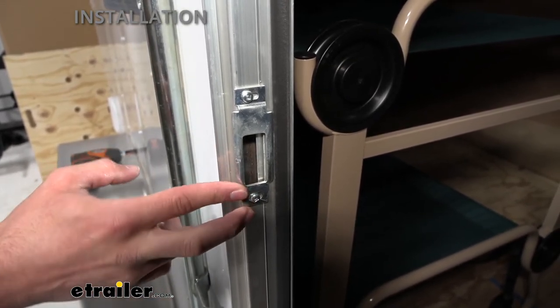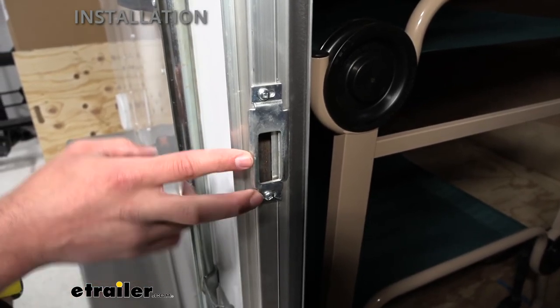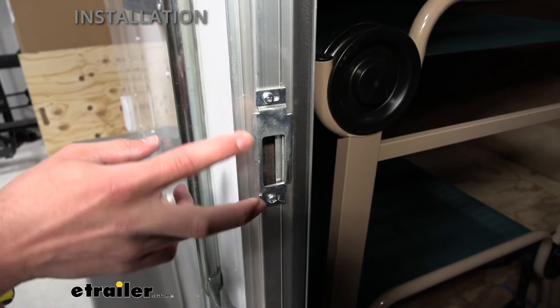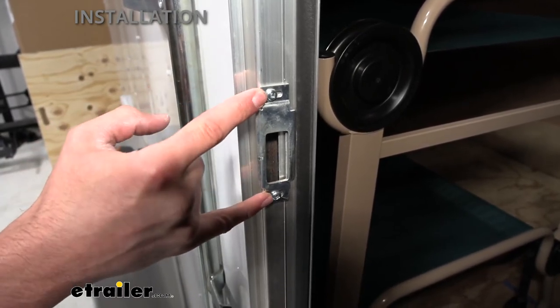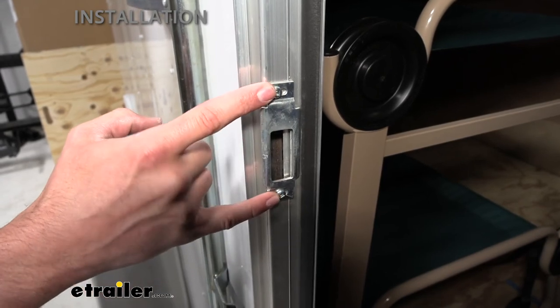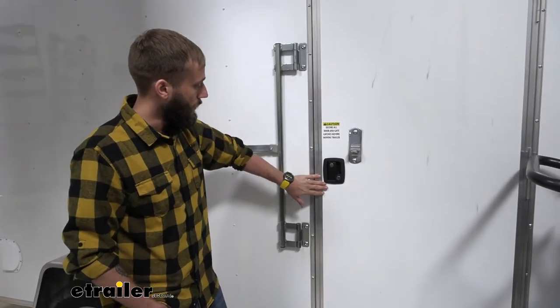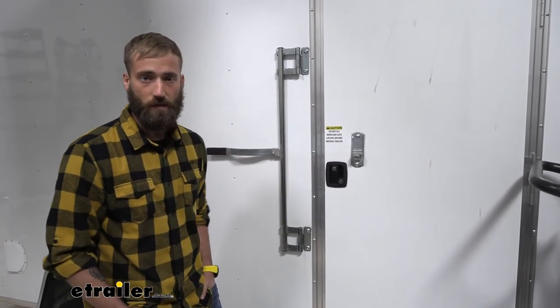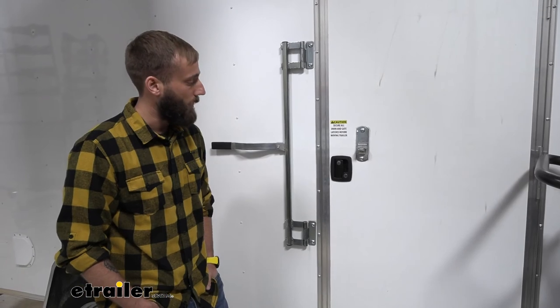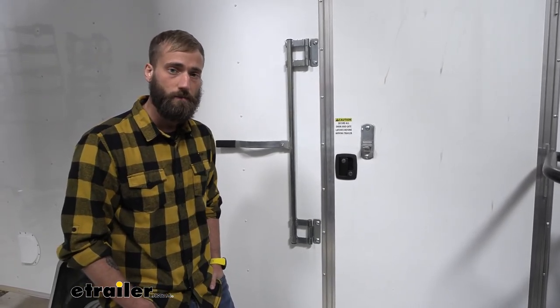If you're using Global Link or maybe any of the other brands, it might not work. One thing you are going to have to look at is just where the bolt holes are going to line up with that new bracket if you do end up having to replace it. Now that we know this is a good fit for our utility trailer here, that about does it for the installation of our Bauer Products Camper Door Lock. My name's Kevin — thanks for watching.